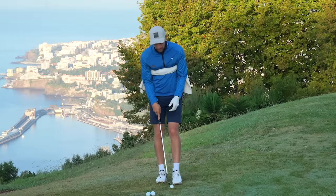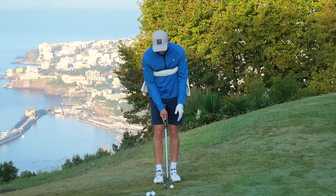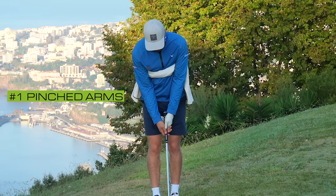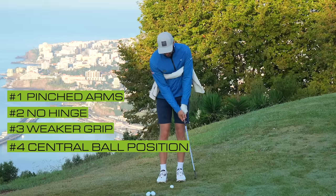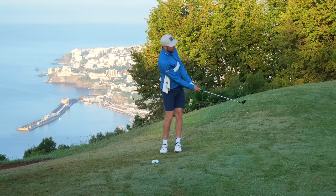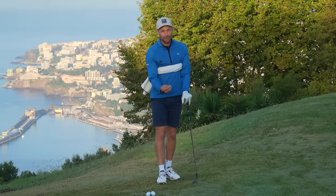Go and try this technique out. I just want to finish on my 58-degree and show you how delicate you can be — I'm literally going to pop this just a yard or two in front of me. Same thing again: pinching that towel against my chest, getting rid of the hinge, grip super weak, ball position in the middle, turn and use your pivots to get that ball to pop up nicely. Look how soft it can be. When you want to be delicate around the green, this super simple basic chipping technique is the one for you.